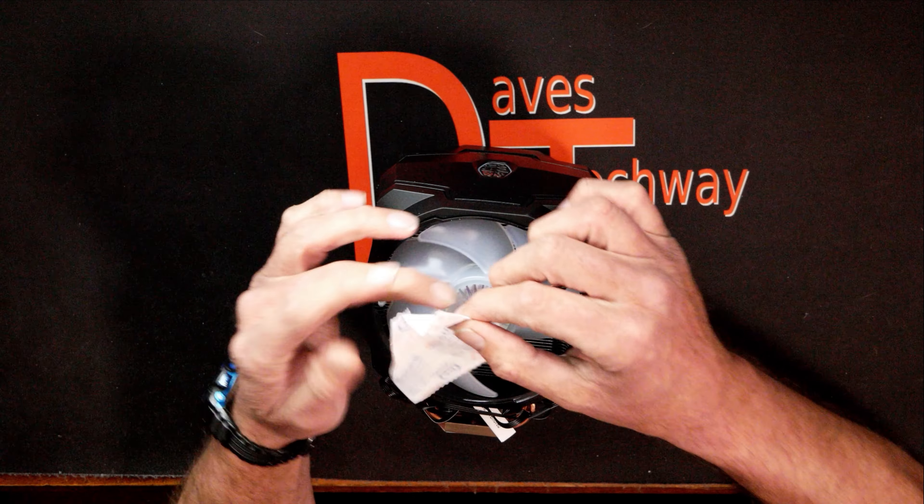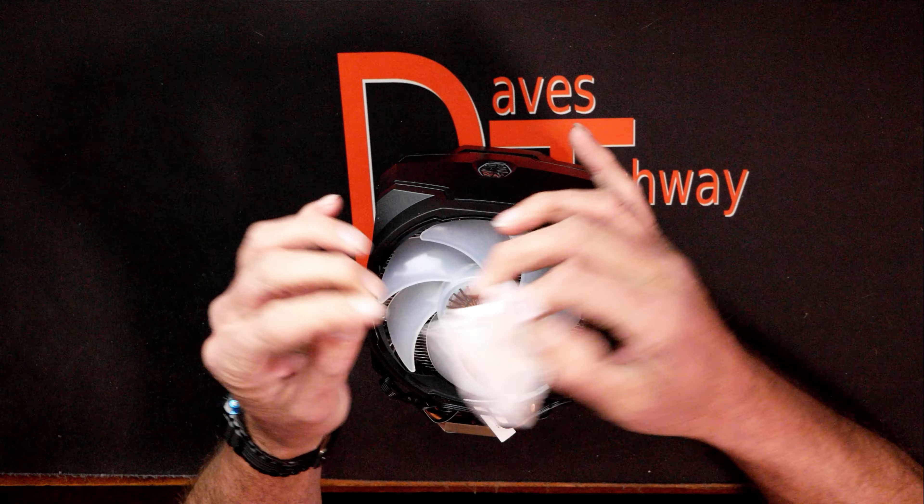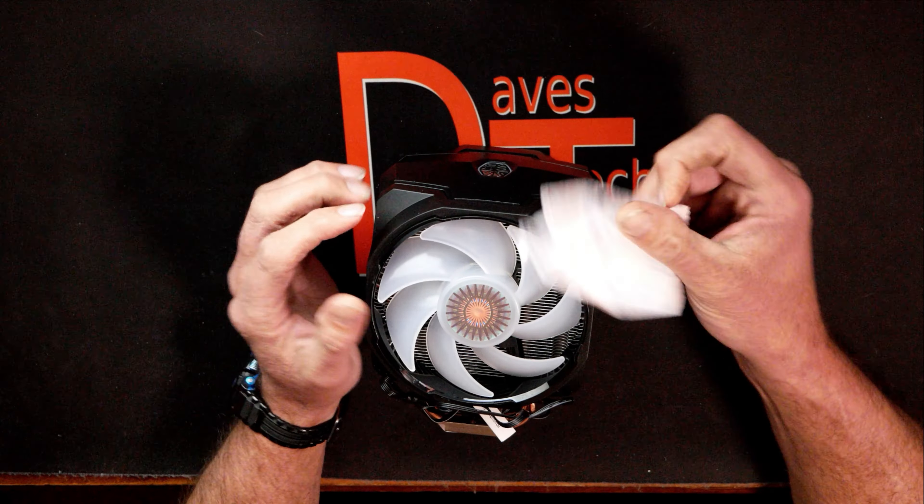The Cooler Master Master Air MA610P ARGB CPU air cooler — this is the CPU cooler we'll be taking out of the box today, taking a look at it and running through the specs to see if it may be right for your next gaming PC build here in 2022. This isn't a budget CPU cooler; it's towards the mid-range, but we're going to see if it's actually worth the money and what my first impressions are.